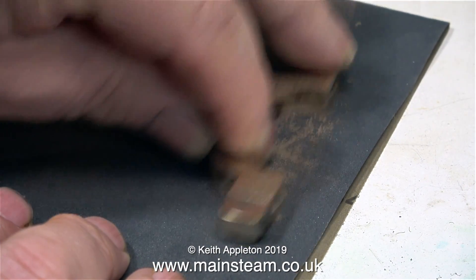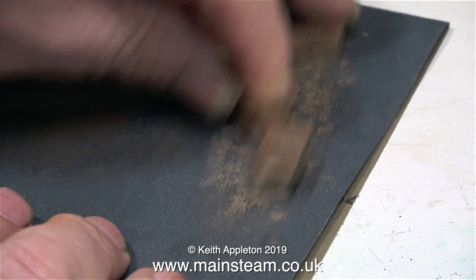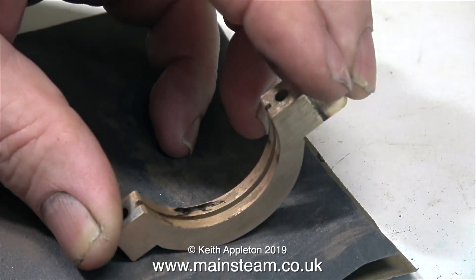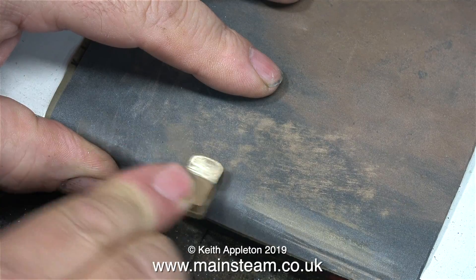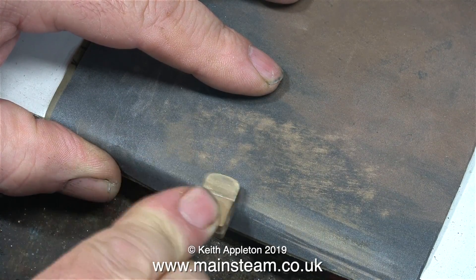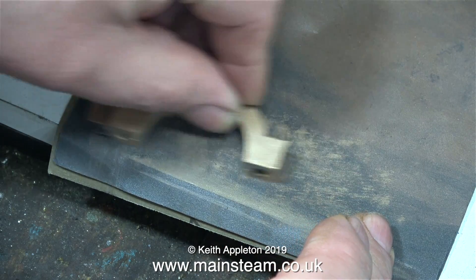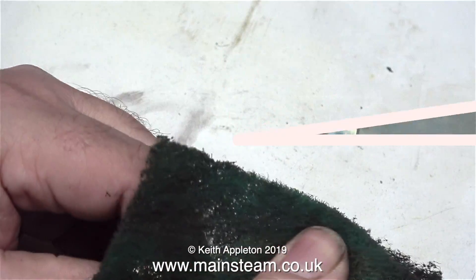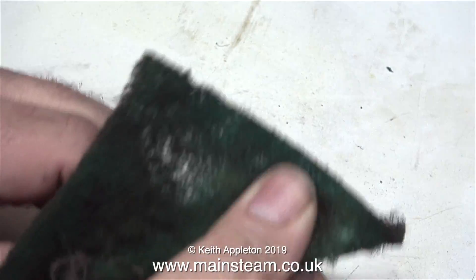In the previous episode, I showed the silver soldering of this piece of brass onto the lower eccentric strap. The part was put into the acid bath for a few hours to remove the flux residue. After rinsing the part in some water to remove all the acid, I'm now cleaning it up on a piece of wet or dry sandpaper, followed by cleaning it with some Scotch Brite.